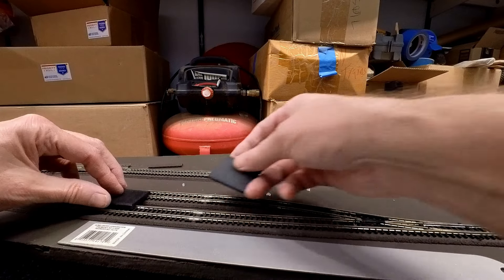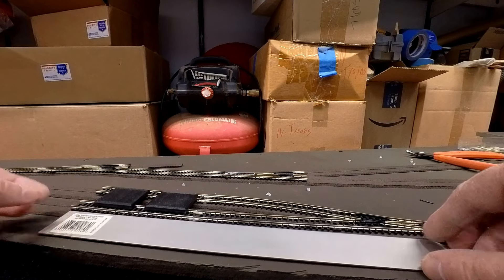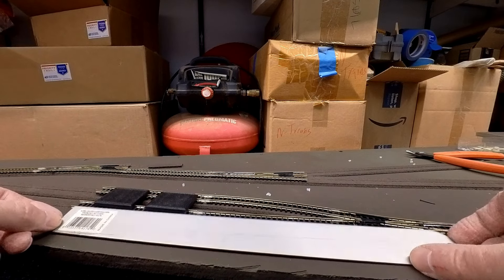I end up using a straight edge and some track spacers to make sure the track is straight and parallel in these sections, so we don't have any kinks and it's a nice straight section of track.